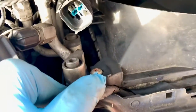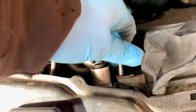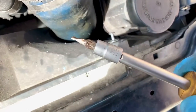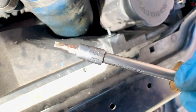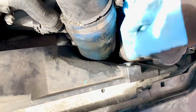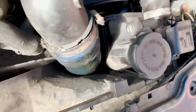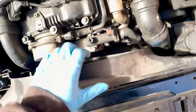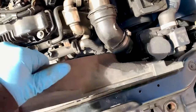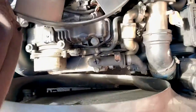I'll take that torx bit out which is a T25, and remove this plastic rivet using the designated plastic rivet removal tool which is an SL4 - that's what you need specifically to remove that plastic rivet. You take the middle out and then you take the outer out. With a bit of luck this should lift out now. We do have this intercooler pipe which is probably going to be stopping it, but this boot cause is in the way - get the radiator out of the way, like so.